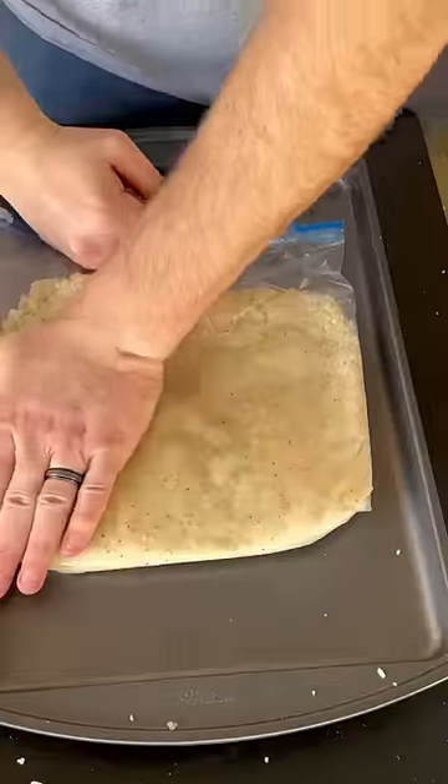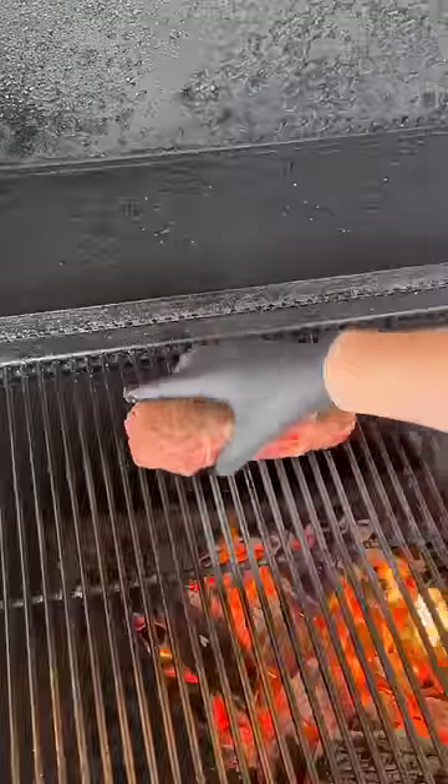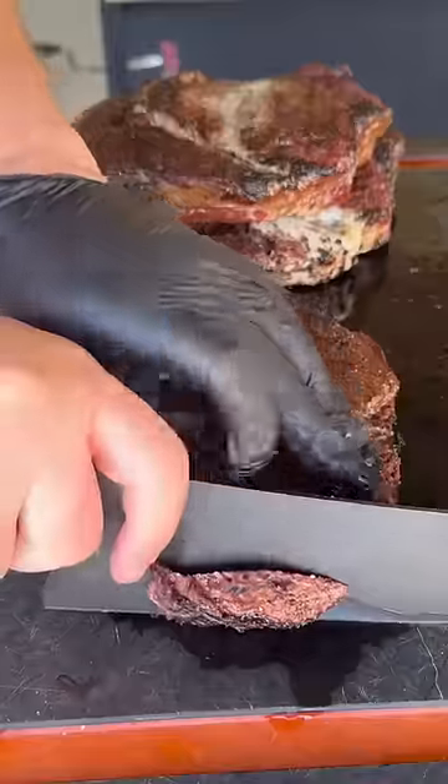Adding those potatoes into a ziploc bag, flatten them out evenly. In the freezer they go for about 30 minutes. Once they're out of the freezer, we're going to sear off our steaks for about 60 to 90 seconds per side. Cut our potatoes into wedges and fry them up at 350 degrees, shallow fry.